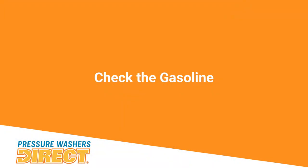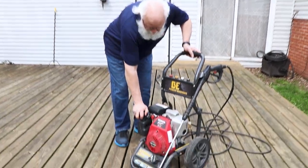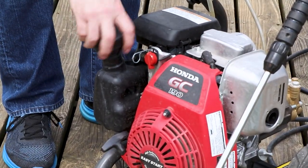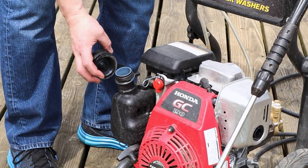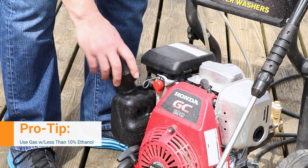Next, we're going to check the gas level and make sure we're good on gas. We've already used this machine once today, so we're just double-checking the gas tank. Make sure you're using fresh gas — unleaded, 87 octane minimum. You can always go 89; it's not going to hurt the engine.